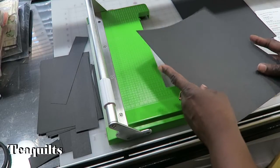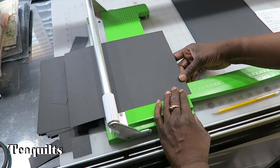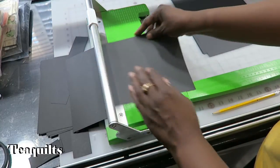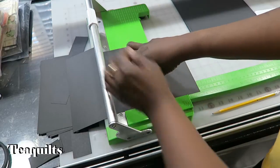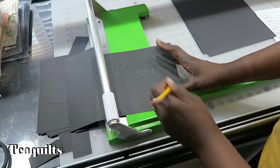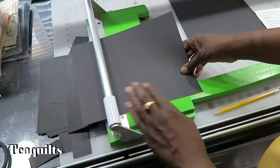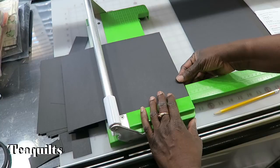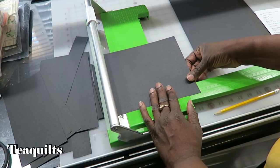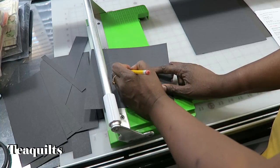Next we have a flap that opens to the left. It is 8 by 7 and 1/4 inch. So I'm going to cut this at 7 and 1/4 inch, rotate and cut at 8. This is the right first flap. The second flap attaches to the right and it is 8 by 7. I'm going to cut this one into 7 inches, rotate and cut at 8. This is the right second flap.